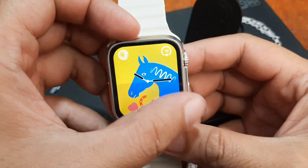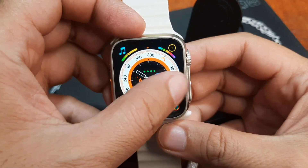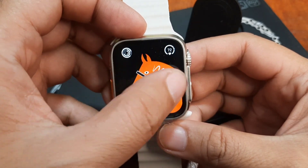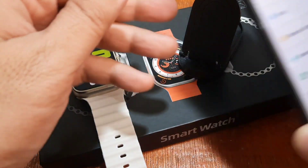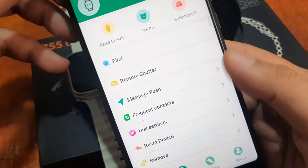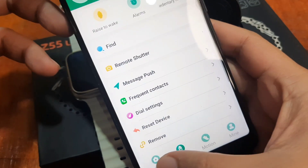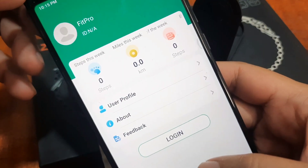The watch faces are already preloaded. You can change the watch face by swiping on the screen left and right. With the support app, we have additional watch faces available. Here we have the Fit Pro support app.